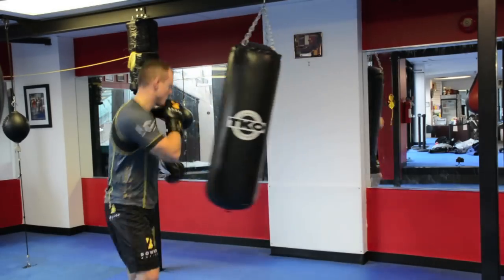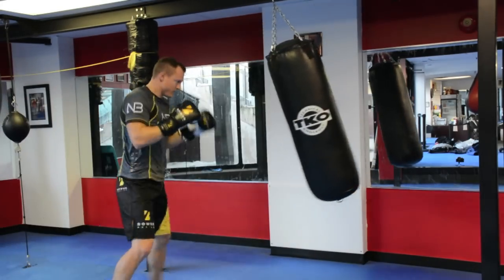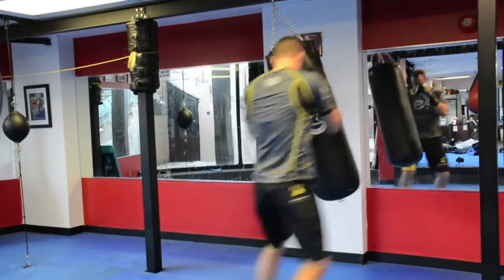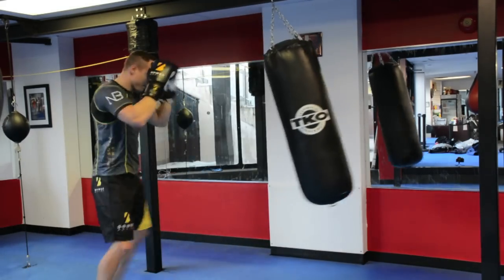Alright guys, round one — move around the heavy bag, no punching, two minutes. All we want you to do is step back as the bag comes towards you, step to the side as the bag goes to the left, as it goes to the right.